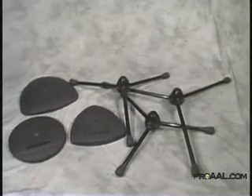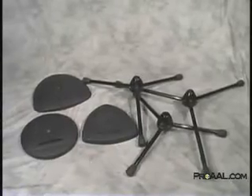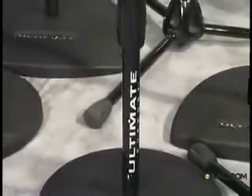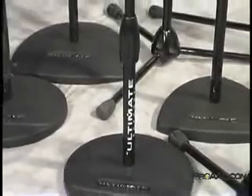Featuring a modular design, making it possible to combine any of the six bases with any of the three shaft heights, with Tour Series microphone stands you'll always be prepared for whatever the next show demands.